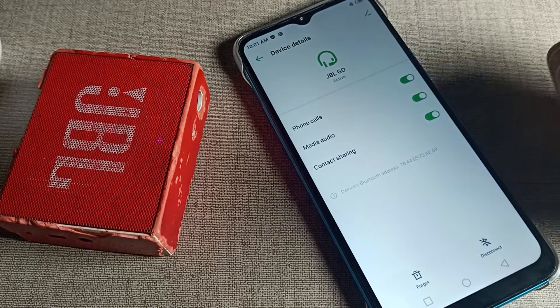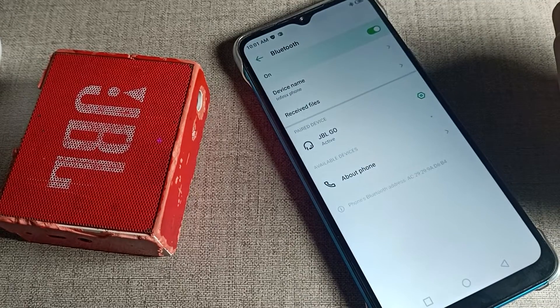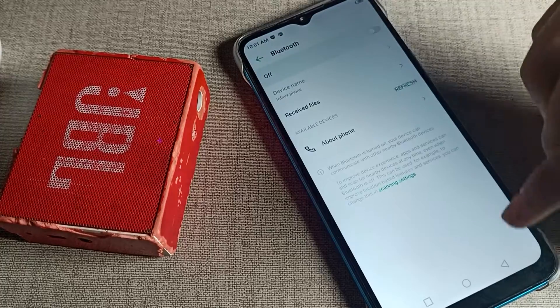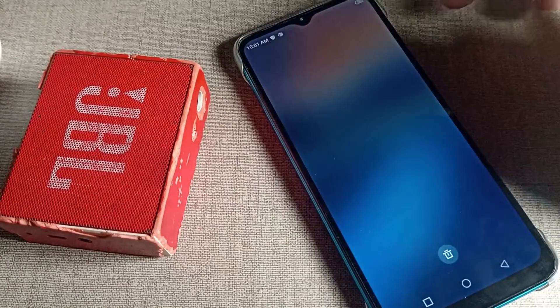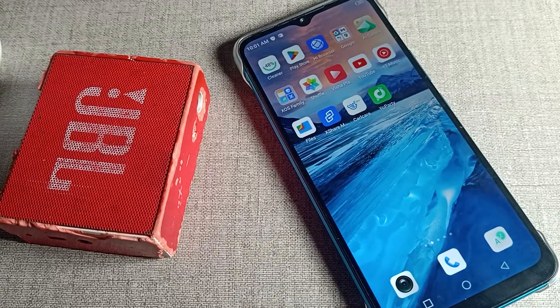From here, select 'Disconnect and Forget'. This option means unpair. After unpairing, we cannot use the speaker anymore. If we want to use it again, we will have to pair it again with our Infinix phone. That's it, thanks for watching. Bye bye friends.